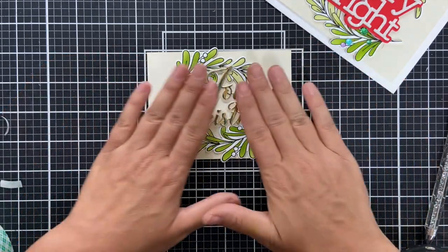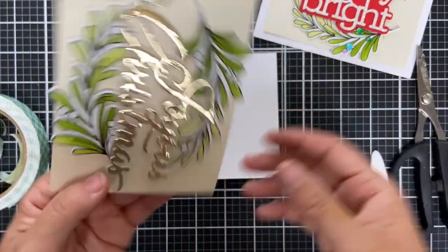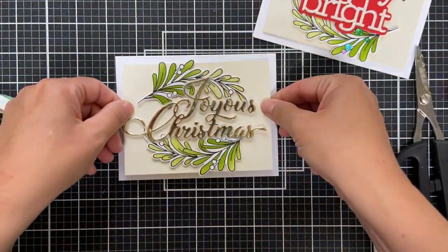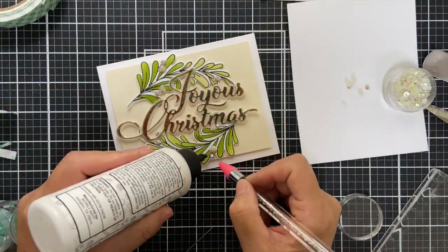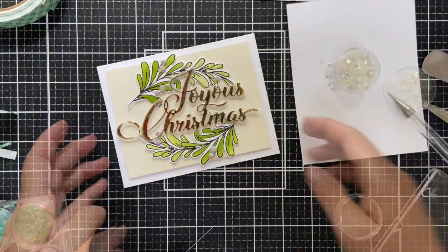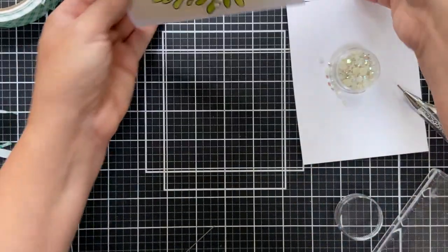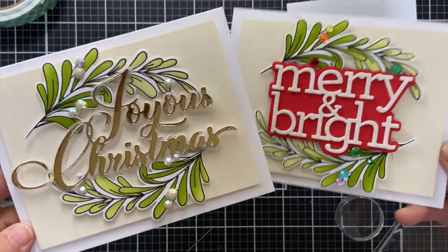It's a showstopper. For this one I didn't want to add too much color, so I did some white crystals — I believe these are Pink Fresh Studio white crystals. Anything white, pearl, or clear works, just to have a little shimmer without competing with the design.